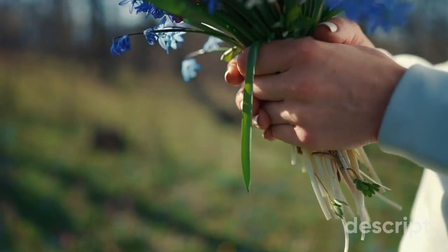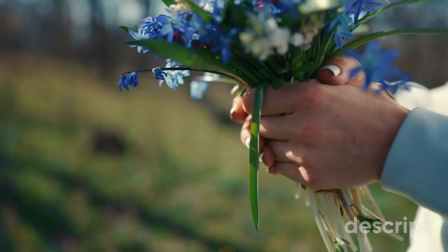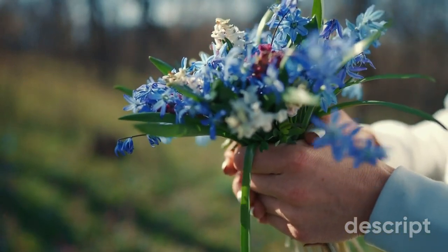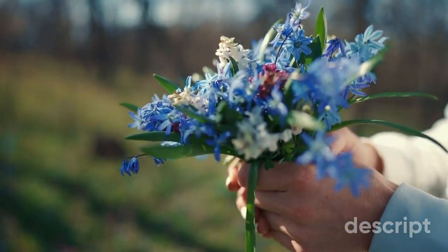Hyacinths are a type of bulbous plant that are known for their fragrant, bell-shaped flowers that bloom in spring. They are native to the eastern Mediterranean and were first cultivated by the ancient Greeks.